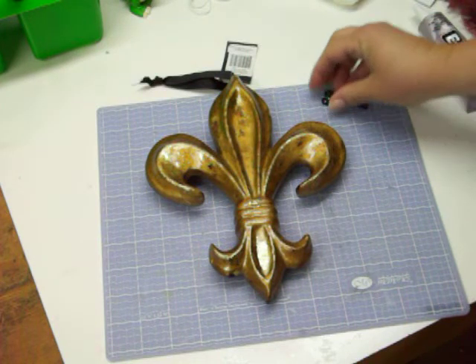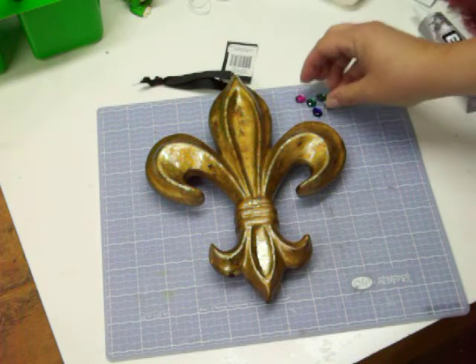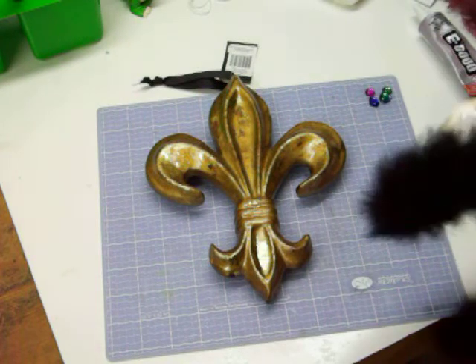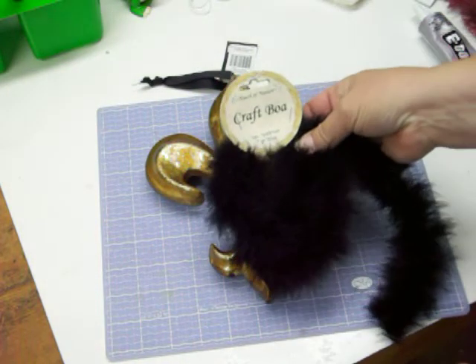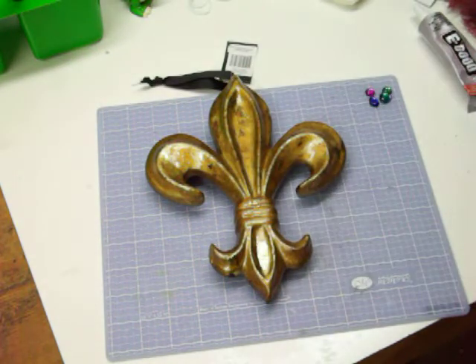So I pulled out some gems, the foil crystals, and more of the royal colors. And then I have a little bit of feather boa — craft boa. Alright, let's get started.